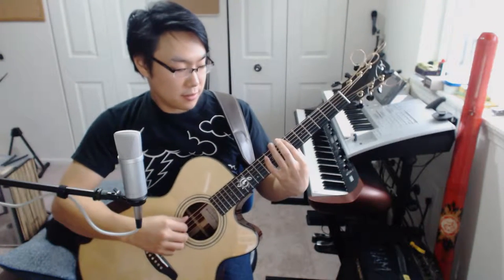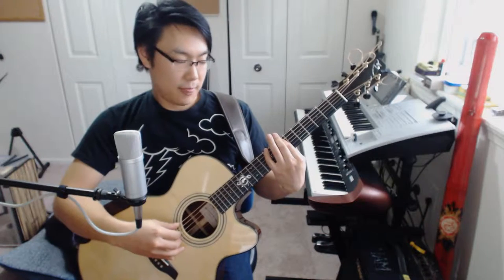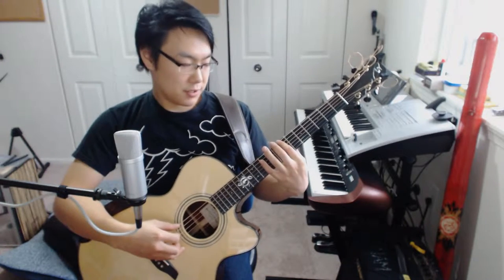So we start by barring the sixth, fifth and fourth strings at the seventh fret. And then all that's going to happen here is you're going to hammer on with your ring finger onto the ninth fret of the fourth string. And from there it's just kind of a very standard strumming pattern.